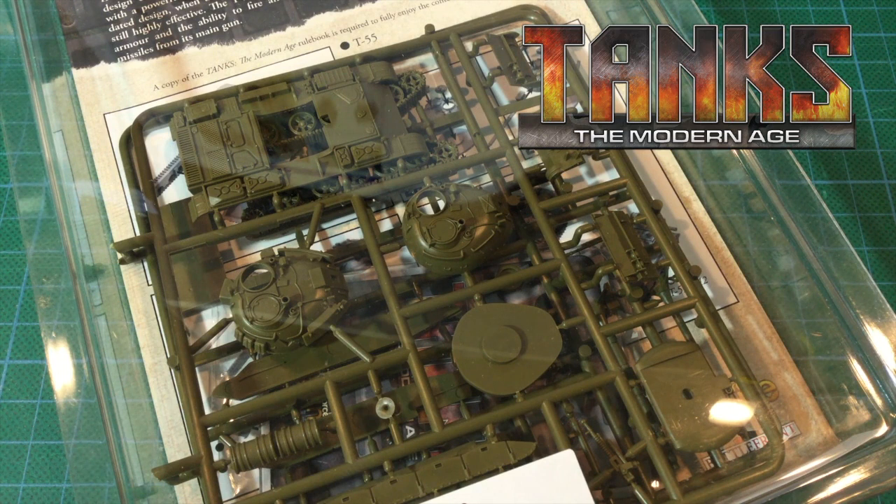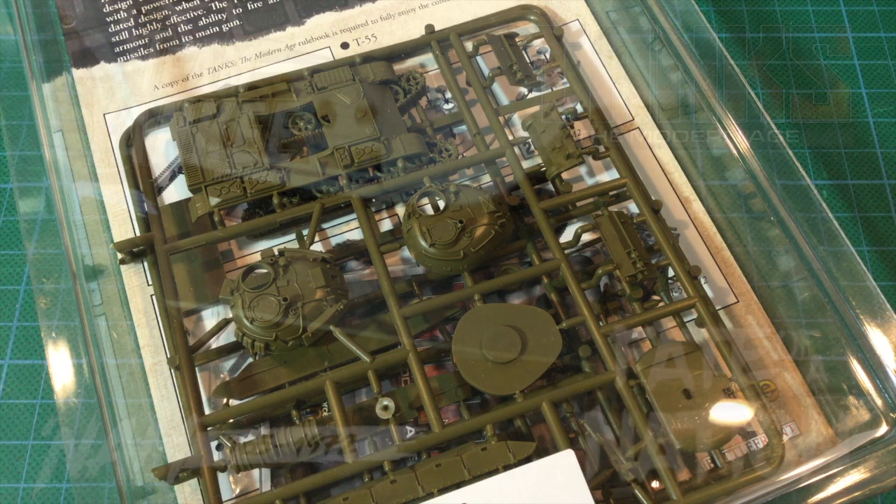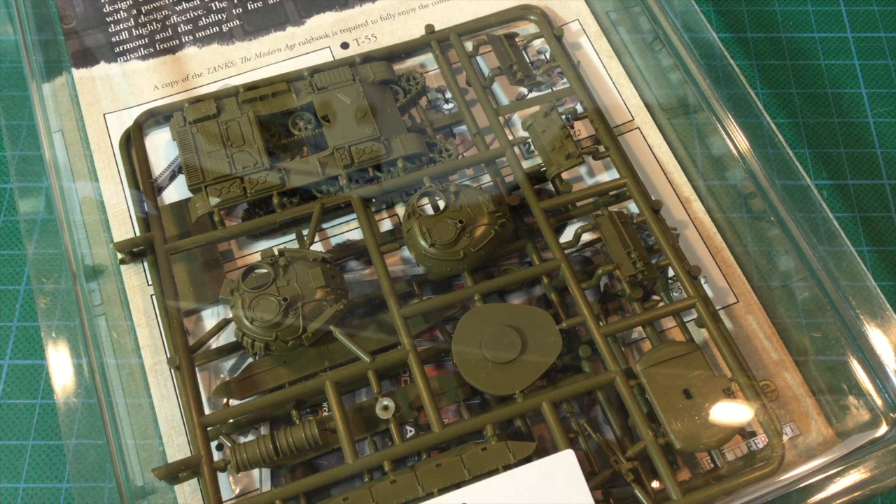This kit is from the Tanks: The Modern Age expansion, but the plastic inside is the same as the T-55 for Team Yankee, Nam, and Fate of a Nation. Given the number of game systems and armies this tank can be used for, a plastic kit is very welcome. Plastic also makes it easier to design a single kit that can build the wide range of variants found across all these different time periods.